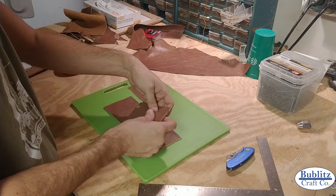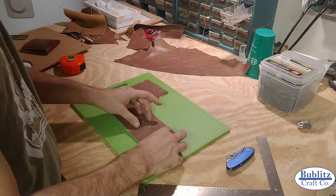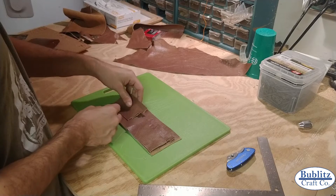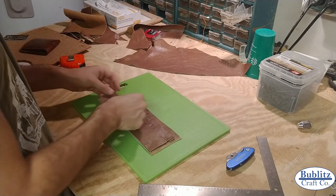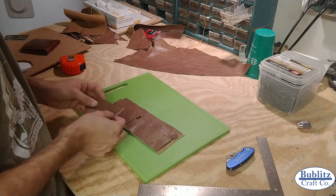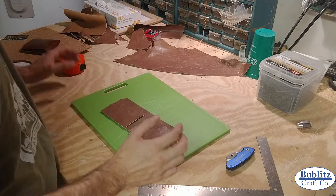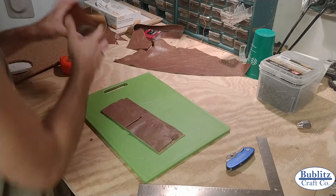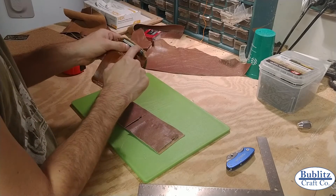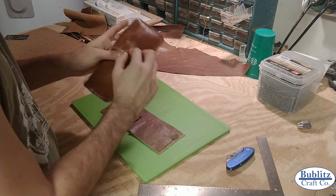We're going to have our three card slots on one side and our three card slots on the other side. Now that I look at it, I'm actually missing one piece that I'm going to have to cut right now - that is the fourth slot that allows you to store a bunch of cards and stuff inside here.